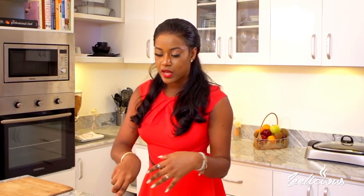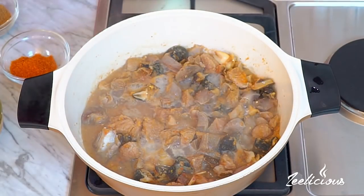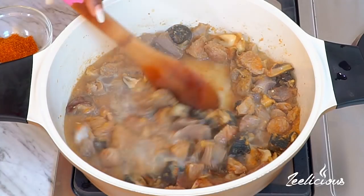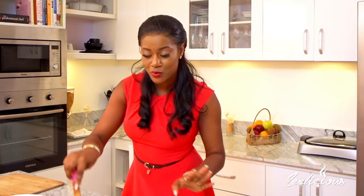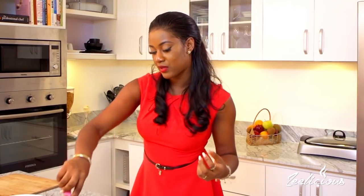I'll just stir this together, reduce the heat to the lowest, and allow the meat to release its natural fluid. The beef and shaki have a lot of water content in them, so I'm just going to let them release their natural liquid. After about 15 minutes, you can see all the liquid content in the pot - I didn't add a single drop. Allowing the meat to release its natural liquid helps flavor it better.